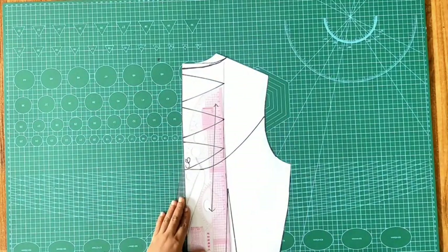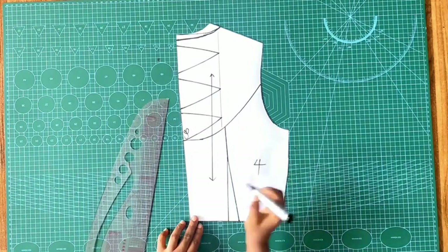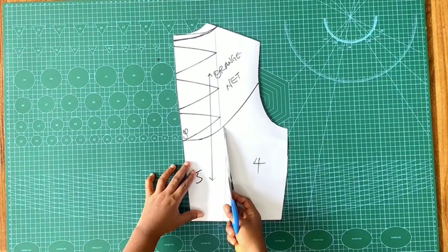This is what the back yoke is going to look like — here I'm linking the width up to that yoke point. This is now my number four and number five piece; this is the orange net. I'm going to go ahead and cut out my pattern piece.